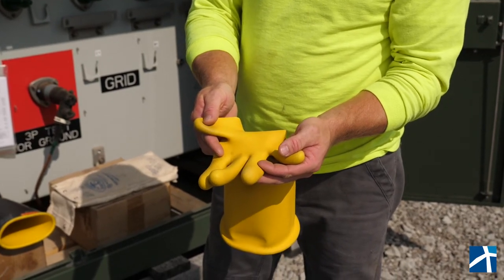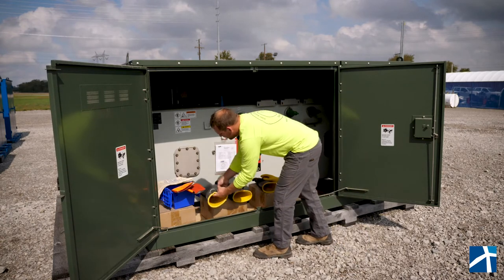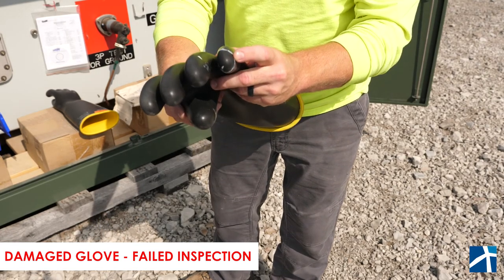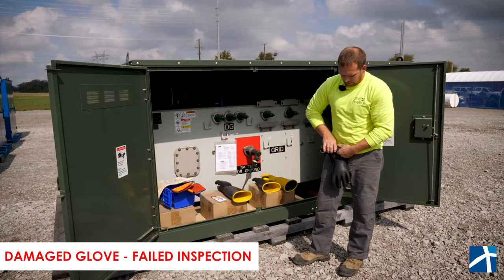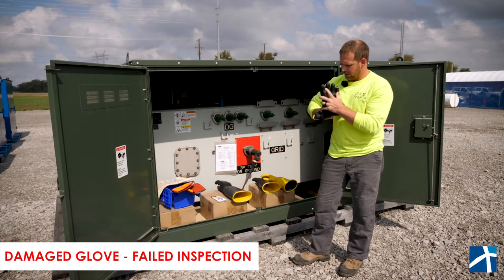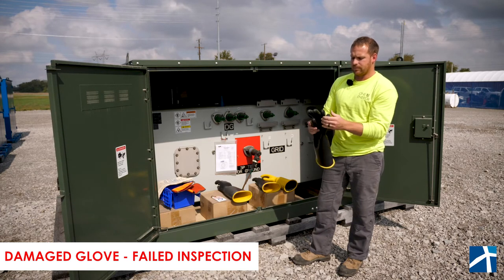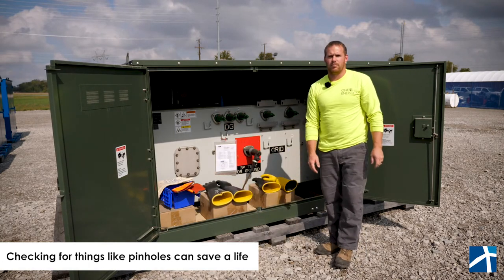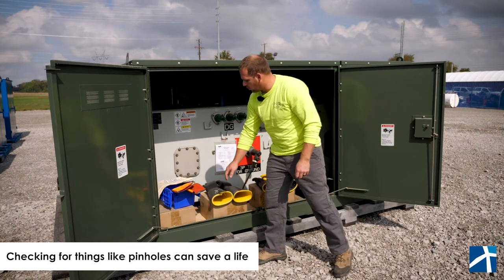Everything looks really good on these ones. We actually have one here that we tagged out — we had a pinhole in one of the fingers. When we roll this one up, you can actually hear the air escaping through that pinhole on that finger. Just that little pinhole can make or break your day and determine whether you get to go home to your family, which we obviously don't want.